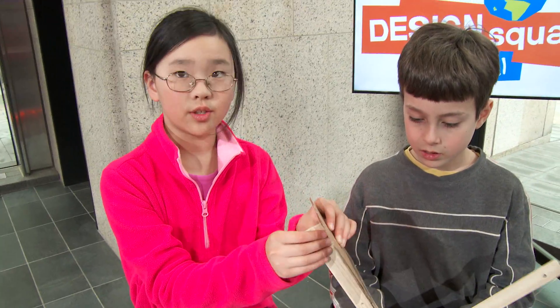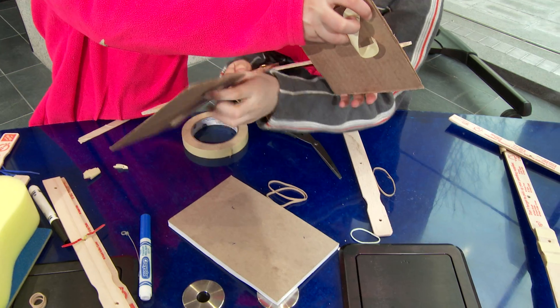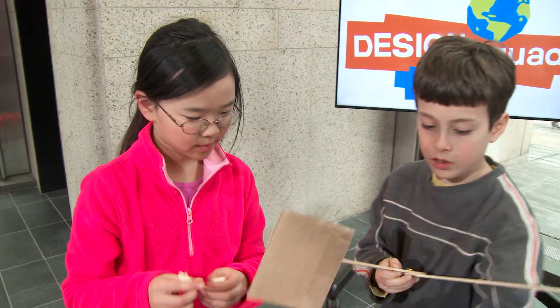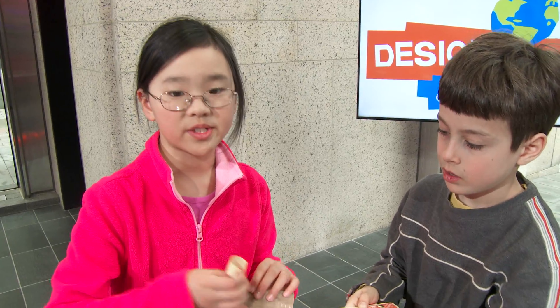We're planning to attach blades to the end of each stick. Right here it's really, really narrow — we won't be able to pick up any books. We're also thinking about putting some tape, like rolled up tape, on the front of it so it would stick to the book.